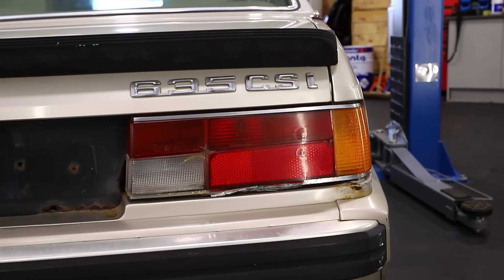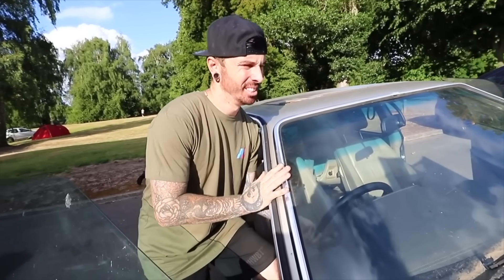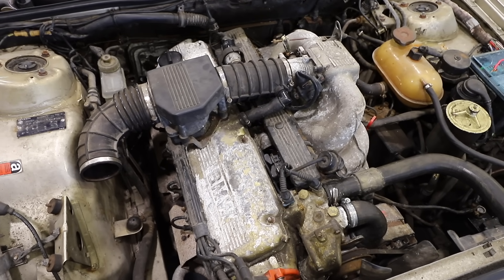Despite the rust and the fact the car hasn't been on the road for such a long time, we've still managed to get this thing running. But that's not without a new ECU and a core plug, which helps it run to temperature. Unfortunately, with this project, that's the least of our worries. There's a lot of work we need to do to get this thing in top shape.